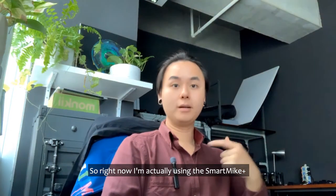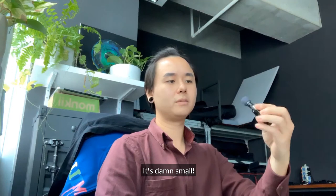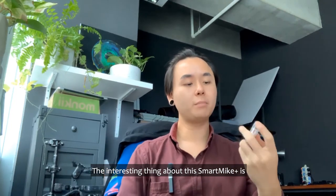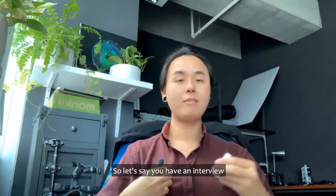Right now I'm actually using the Smart Mic as a clip-on — it's small, almost looks like a pen when you clip it onto your breast pocket. The interesting thing about the Smart Mic is it can act as both a microphone and also a receiver.